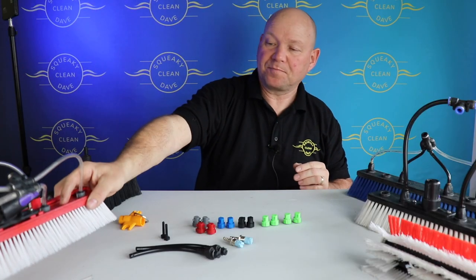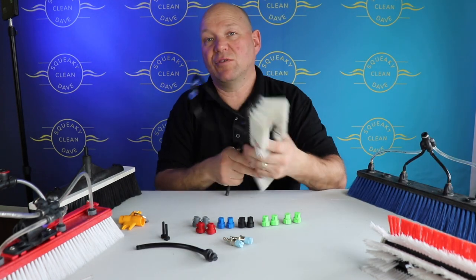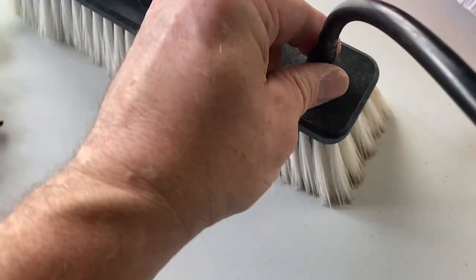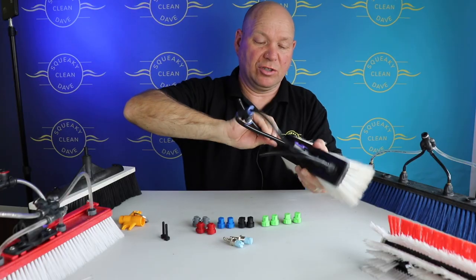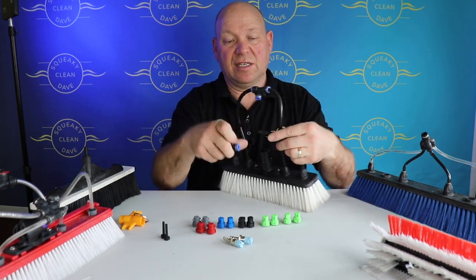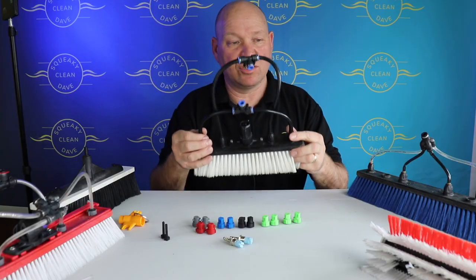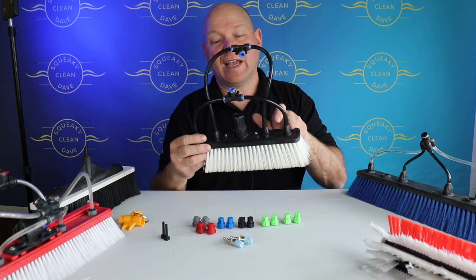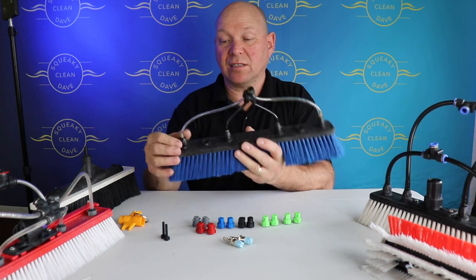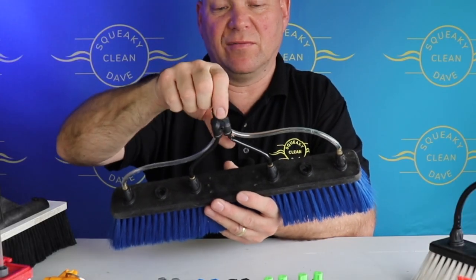So how do you fit them? The Streamline ones are really good. All you do is twist them, push them into the brush and twist — that's all there is to it. These just push into the John Guest fitting and connect onto your pole hose, so they're really simple to fit. Whether you use it with two jets — two fan jets and two pencil jets — or with four jets, I've got a four-way John Guest fitting from Streamline on there.